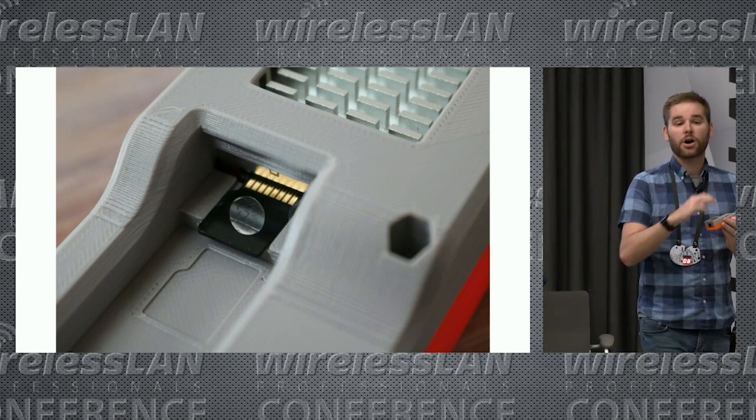When you're putting the card in, seat it in there and then gently push it. If you feel it start to go not straight, stop and tilt it to get the card out and try again. But if you seat it in there correctly, you just gently push back, you should feel it seat in there, and then you can click it back in.